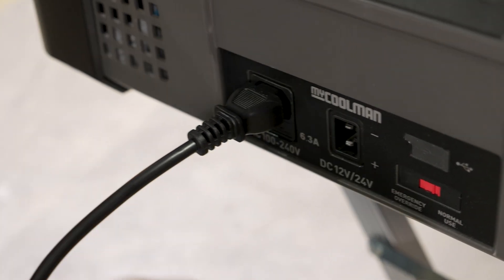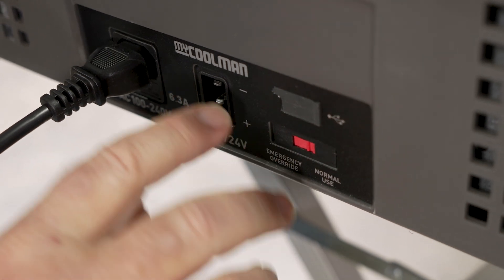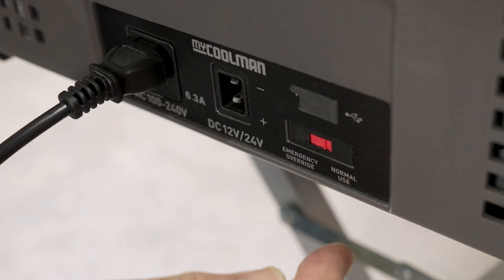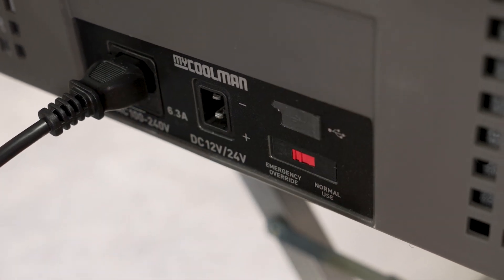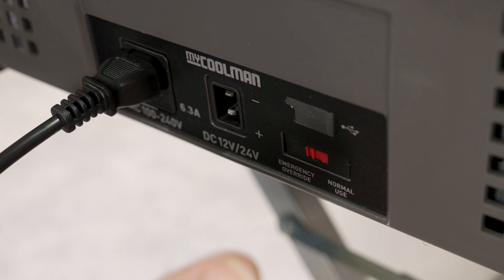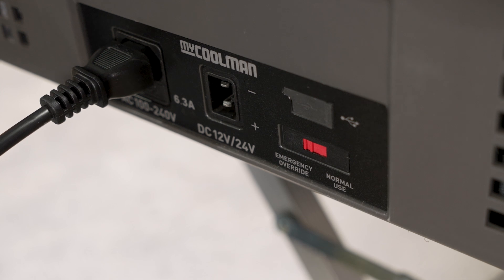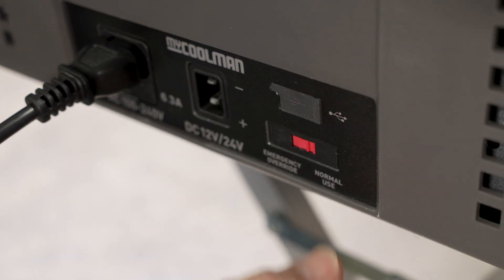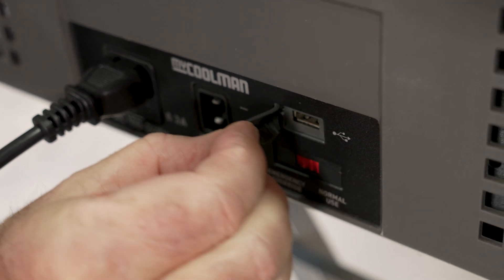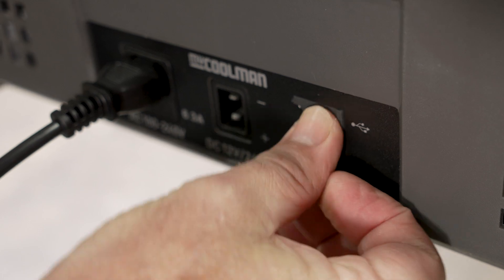Of course, you don't have them both running together. You also have over here a little override switch. If you have any problems with your control panel and it's not operating, you can override that control and that will allow the compressor to run on full power until it gets to a repairer. You control the temperature at that stage by turning the fridge on and off so you don't freeze everything completely solid. Normal operation goes back across to normal use. You also have a little USB port there for charging your phone or whatever you want while you've got the thing plugged into power.